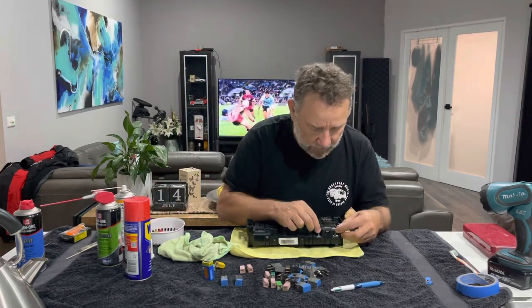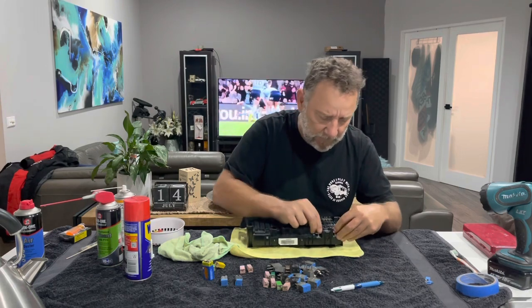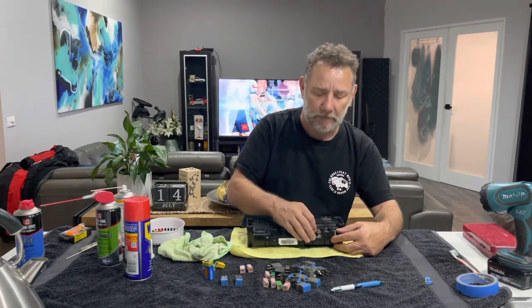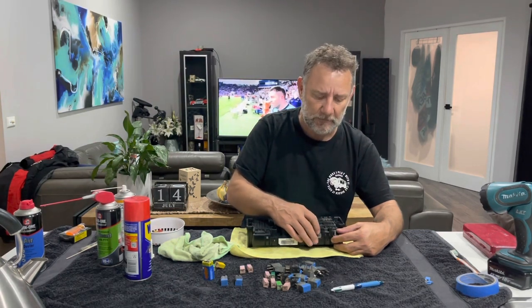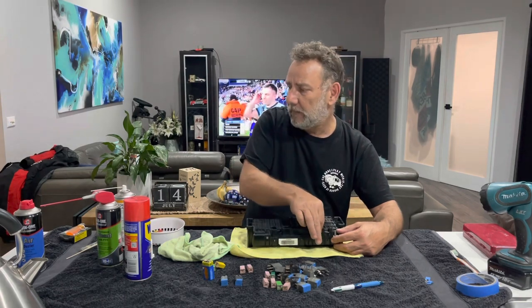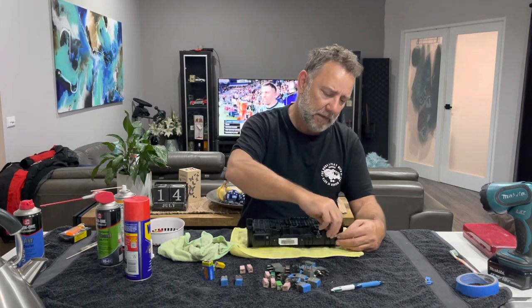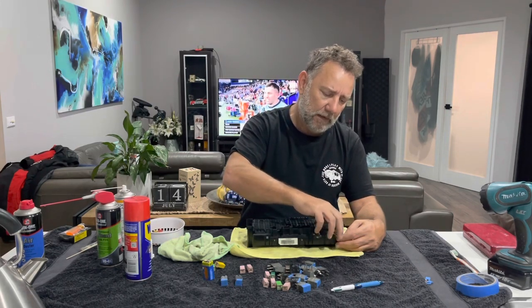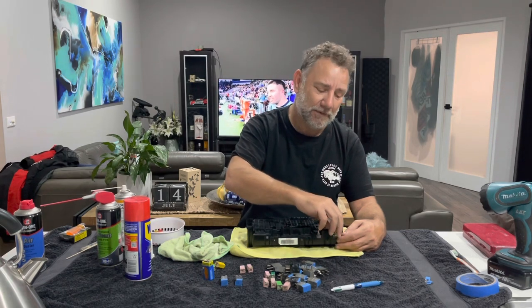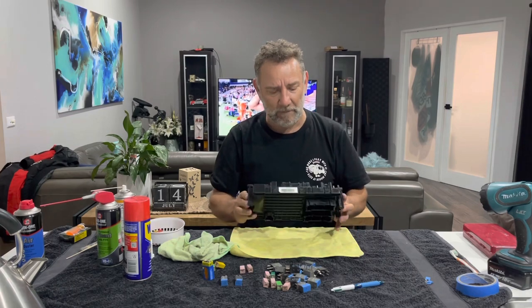I know I said earlier in the video that I wouldn't run it and I'd get a new one, but it has come up so good that I want to run it. I'll check on it from time to time and see how well the silicone helps protect from that corrosion coming back. I did have a quick look online and I'm not happy with what it would cost me to buy a new one, so I'm quite happy with that.